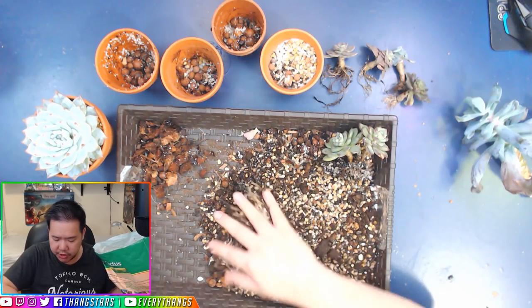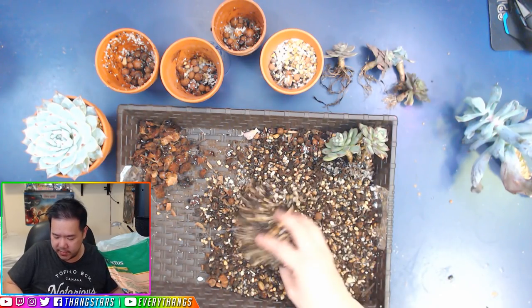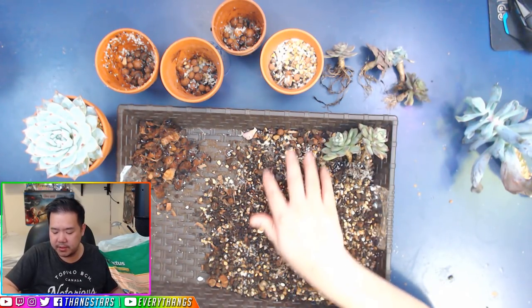When you mix them together like this, it should just look like this. Never let the soil overtake the gritty mix — once the soil overtakes the gritty mix, that's no bueno, because you've pretty much gone back to soil.